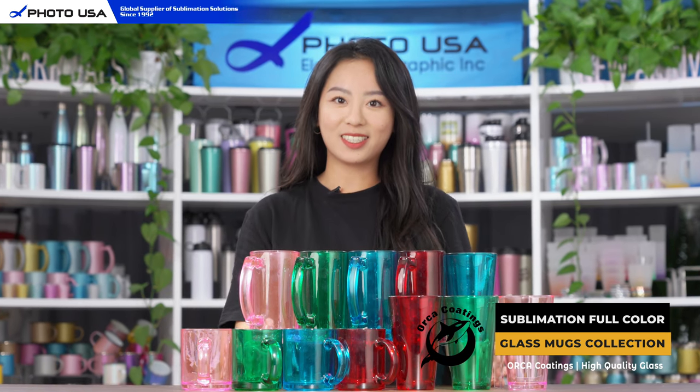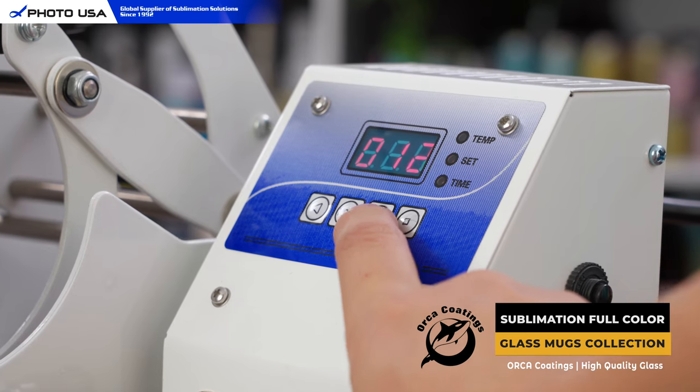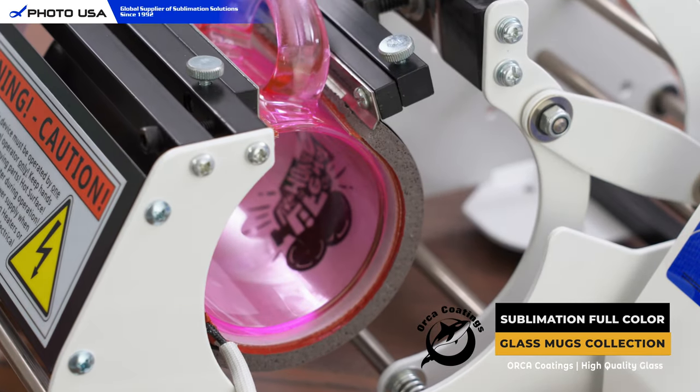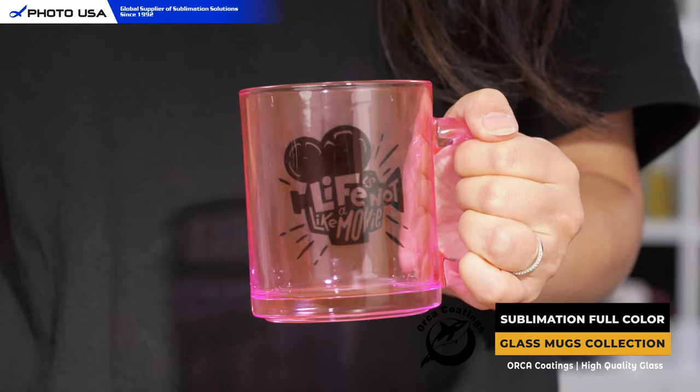Now let's print one together. First of all, set temperature to 180 centigrade and time to 15 seconds. Tape any of your favorite designs or photos and put it in the art press. Voila! Now you have your one and only beautiful glass mug.